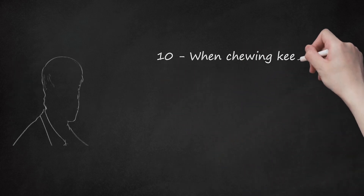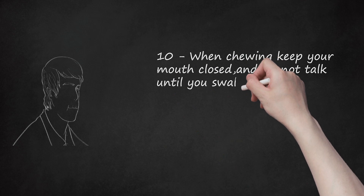Step 10: When chewing, keep your mouth closed and do not talk until you swallow every last bite.